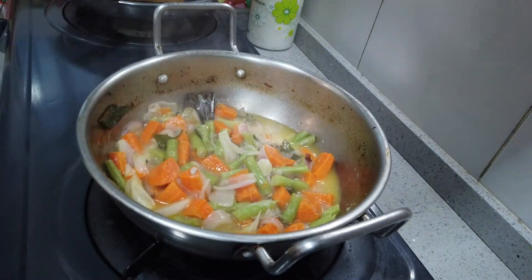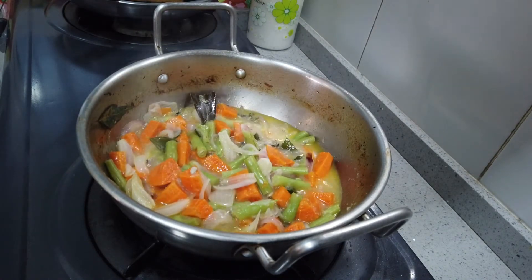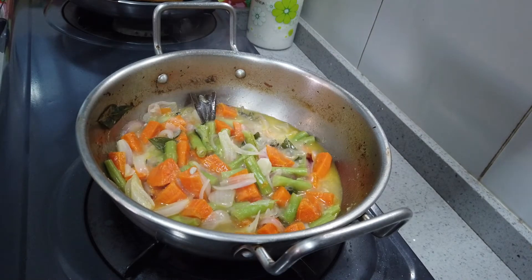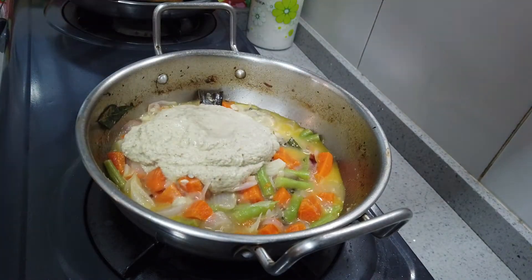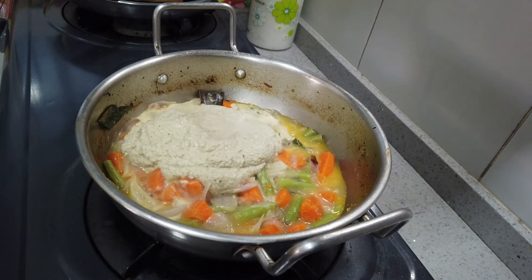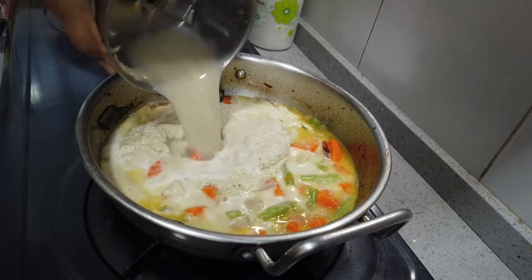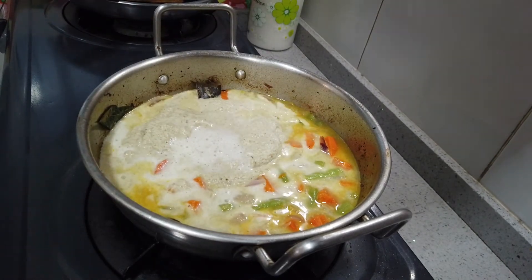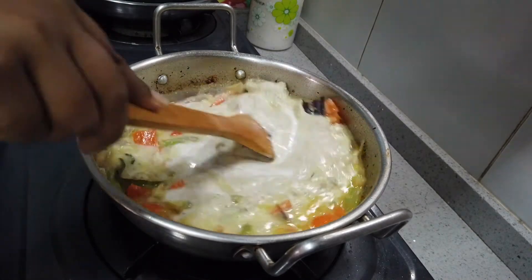Now we're going to make the paste with bread and sugar. We'll make the paste. The paste is done. You can use this a little bit if you use a small recipe — it is very soft.